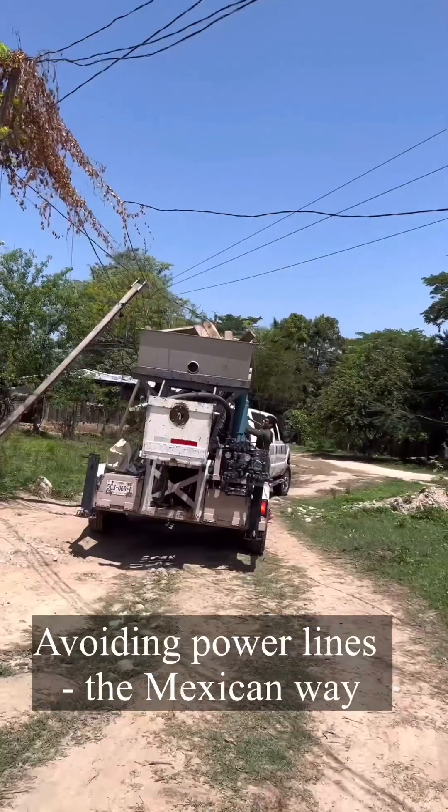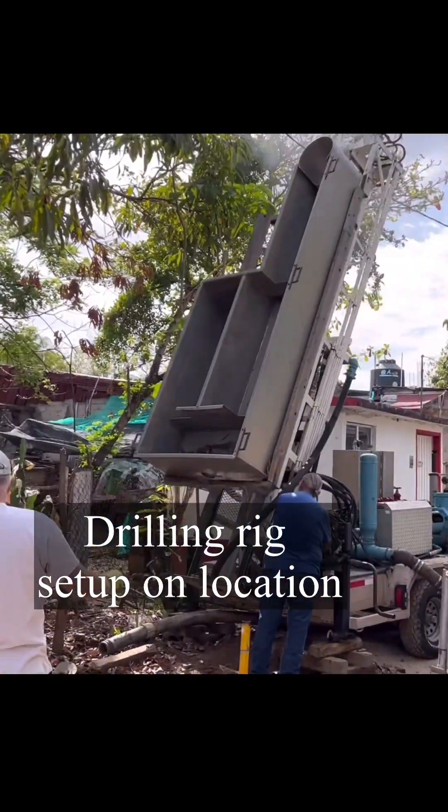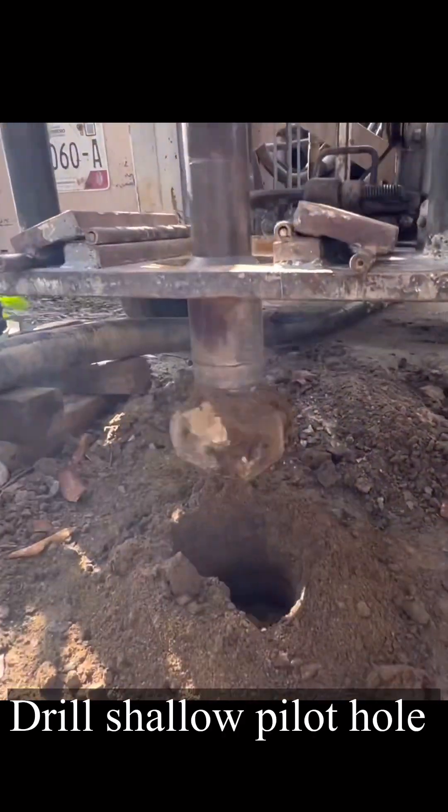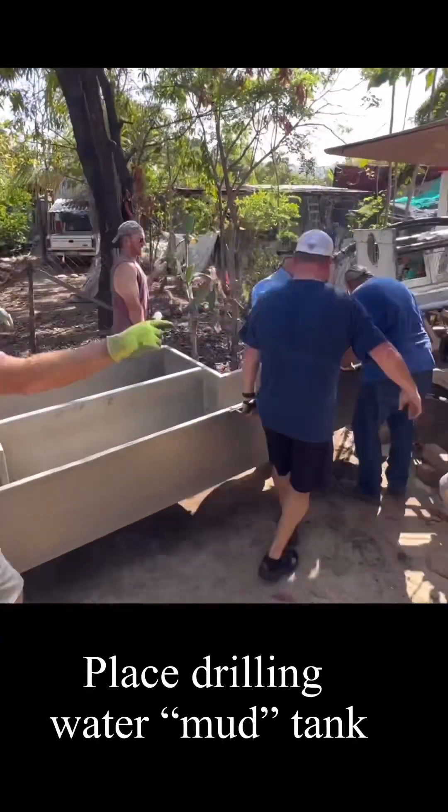Setting up is always tricky, especially in Latin American countries where there are power lines everywhere. You have to get underneath those, then set up the drilling rig on location, drill our shallow pilot hole, set our drilling casing head, and then pack that off and seal it.